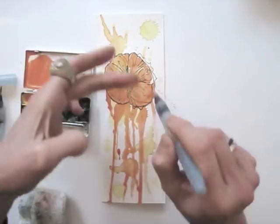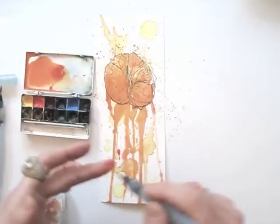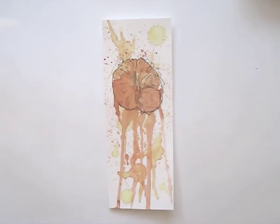Add some extra paint to avoid the color being too light. And to top it off, spray some extra color around. Then leave it to dry. There you go, a juicy drawing.